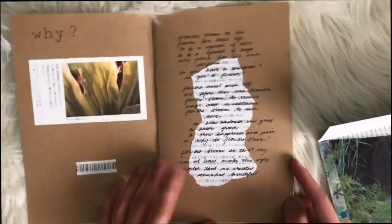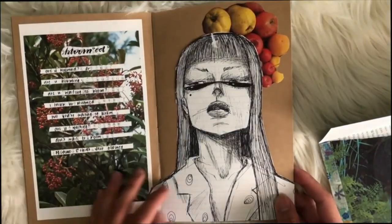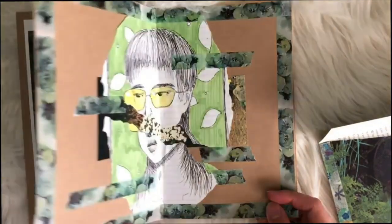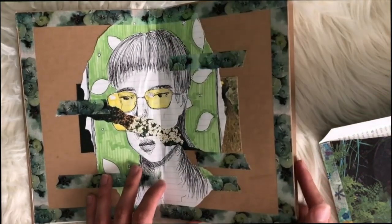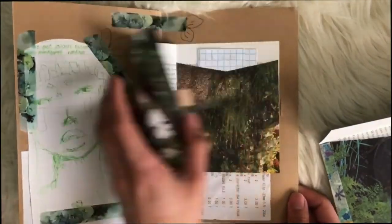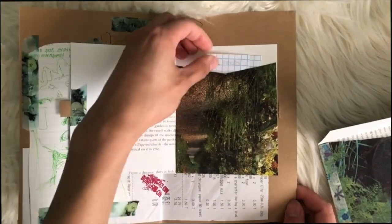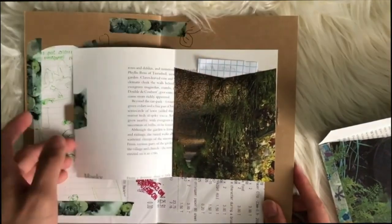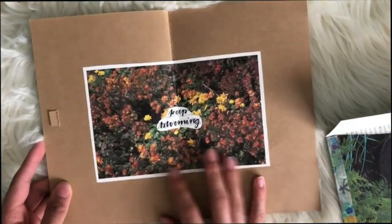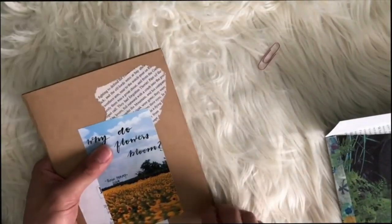I really enjoyed making them, and since I haven't done any pen pal letters in such a long time, this was so refreshing. I really had fun designing and customizing the letters the way I wanted. I did put them in a custom envelope that I made as well — if you want a tutorial on how I make my envelopes, feel free to comment down below.